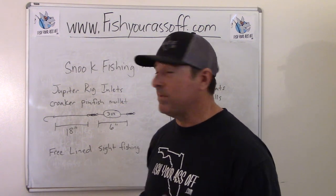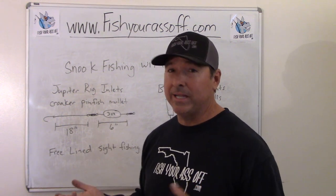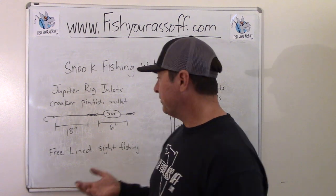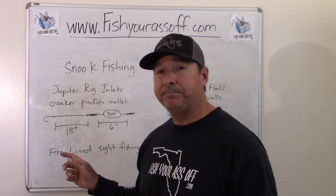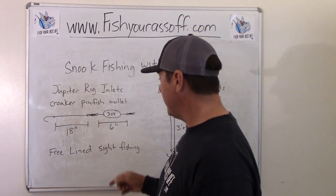A lot of people just use a knocker rig of some sort, but I'm telling you the Jupiter rig is a great way to fish an inlet or any deep channel with current, with any of these live baits — pinfish, mullet, croaker — with a lot of current and some depth.